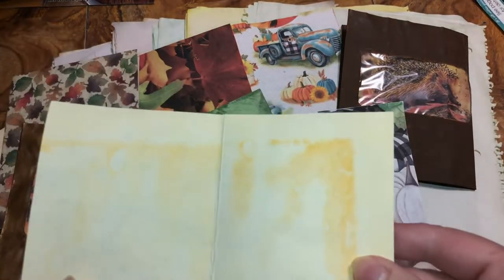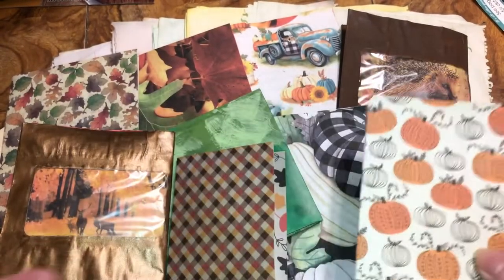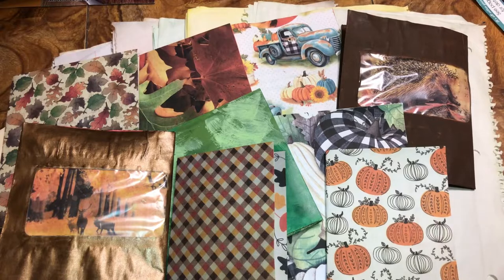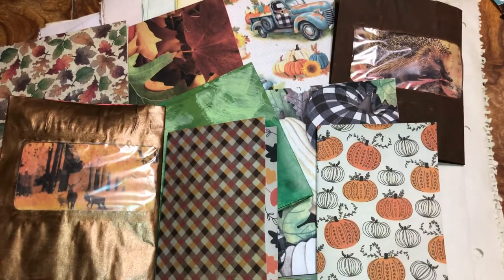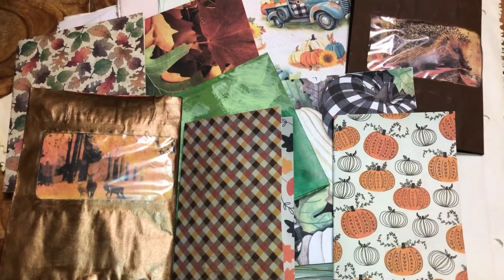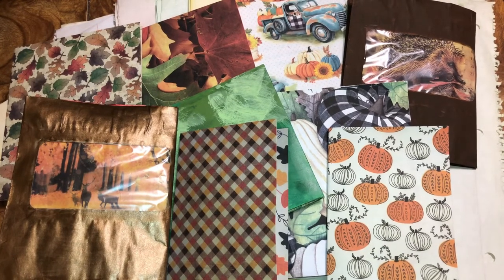All I did in this one is add the paper that we colored. I'm gonna make this Part 1 because the video is already past 30 minutes long. I'll upload Part 2 on how to put the colored papers you can see back there into the notebooks and decorate the inside or outside more of our fall notebooks. Have a beautiful everything — thank you!